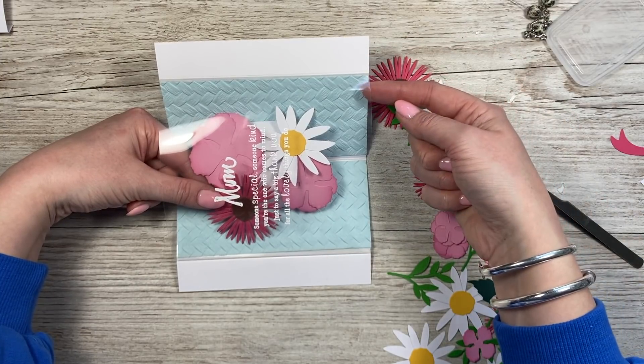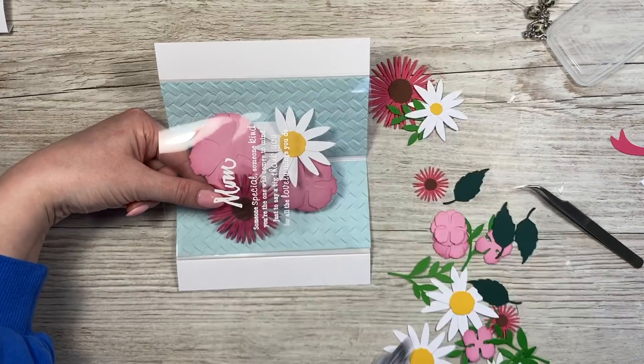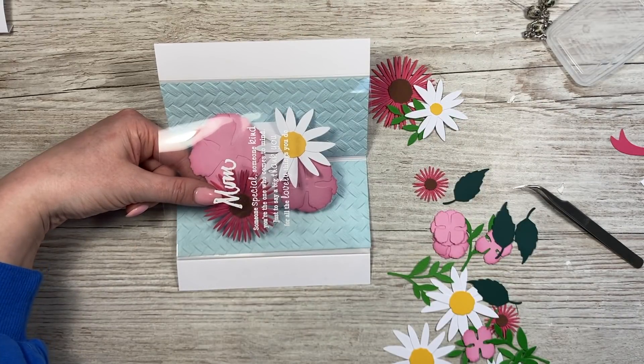Stick those pieces that were stuck underneath there onto that, and then cover it with your patterned paper and things like that. I'm going to pop some music on now whilst I stick all these down.